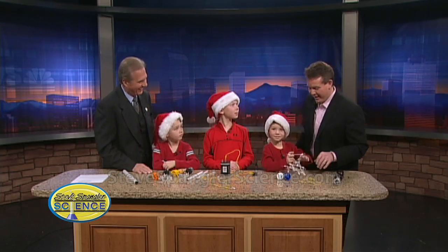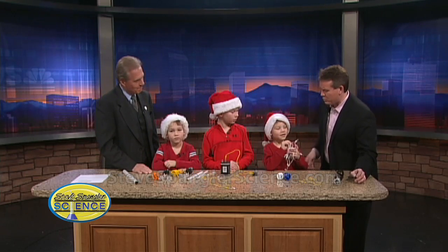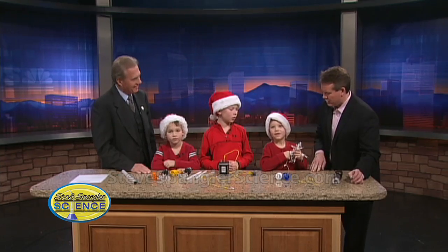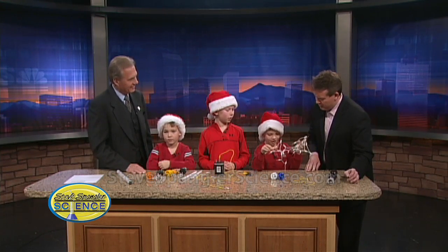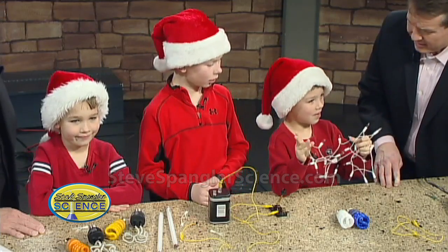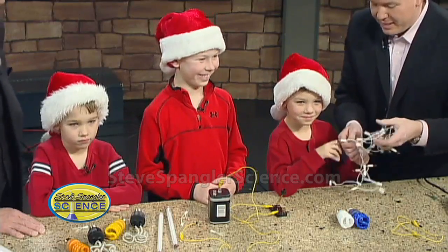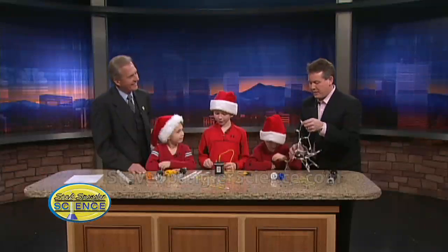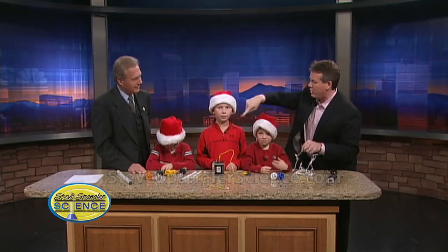During the holidays it's even more fun. Scotty, would you start us off and tell us what we like to do during the holidays? After Christmas, we like to get some lights at the store and cut them up. Let's tell them why we cut them up. We take the lights off like this, and then we cut them, and you — like a mom or a dad or an adult — can strip the ends off, and now they look like this.